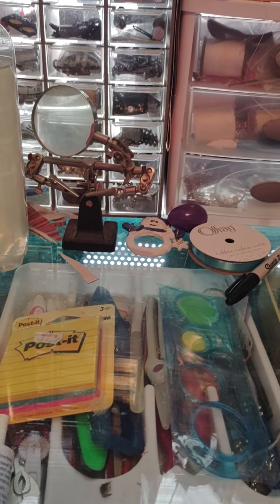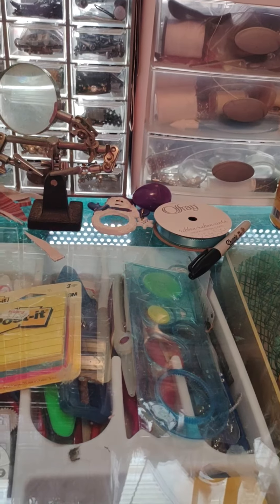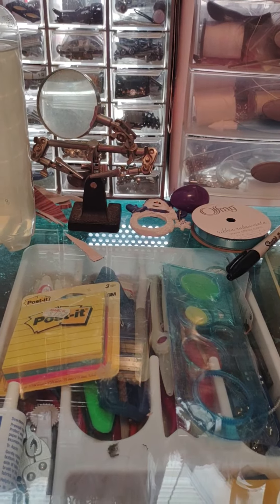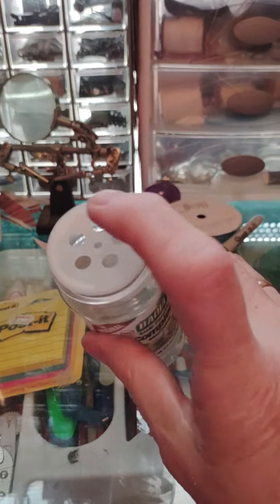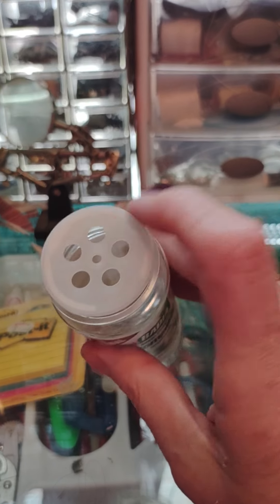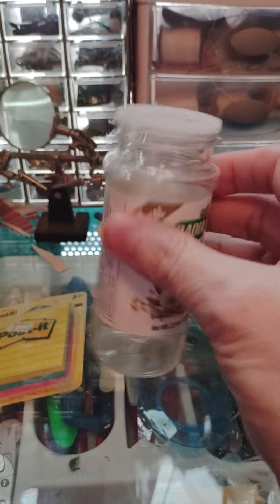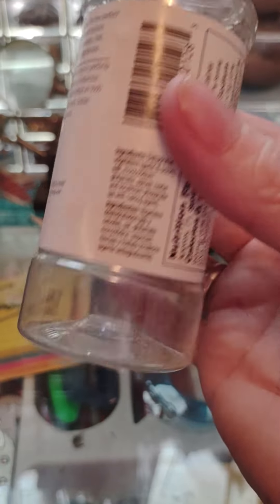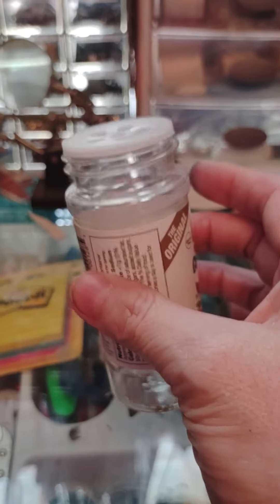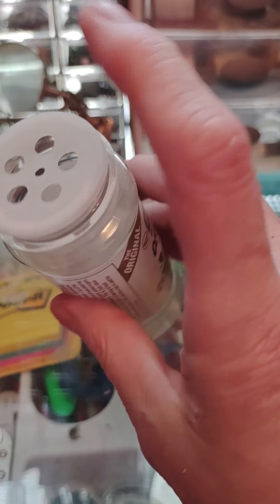If you get the dried herbs and spices from the grocery store, once you empty those little bottles out, most of them will have this little shaker thing on top. So these little bottles, once you wash them out, are perfect for putting your artificial grass, artificial turf, artificial dirt, even small little pebbles and small little rocks.